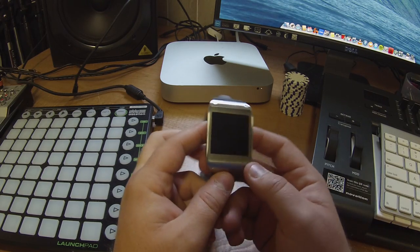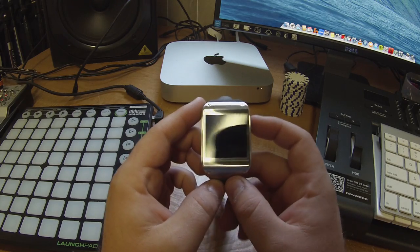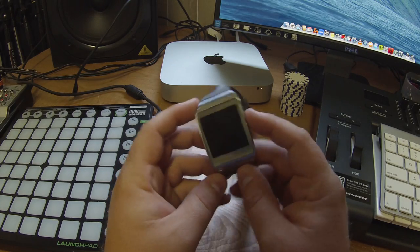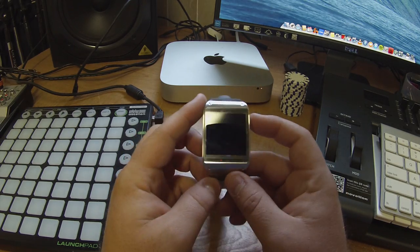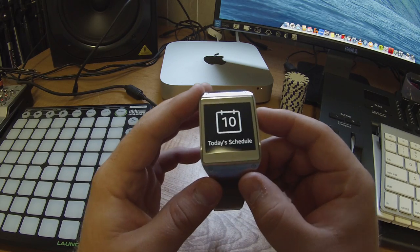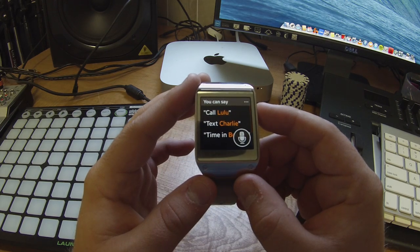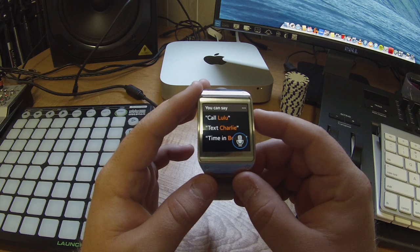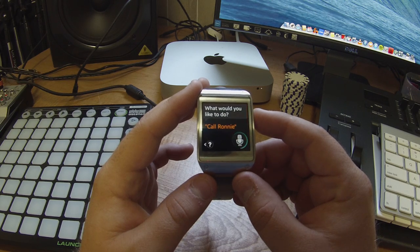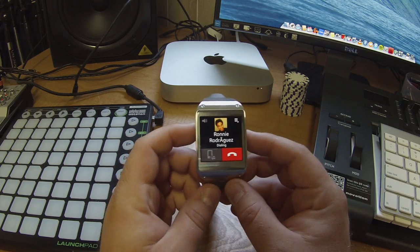Let's do a call test real quick. I told my buddy I was going to call him and test it out. To activate S Voice you hit the power button twice. Let's see if we can get it to call Ronnie without going into contacts. 'Call Ronnie.' Excellent, so it's working.